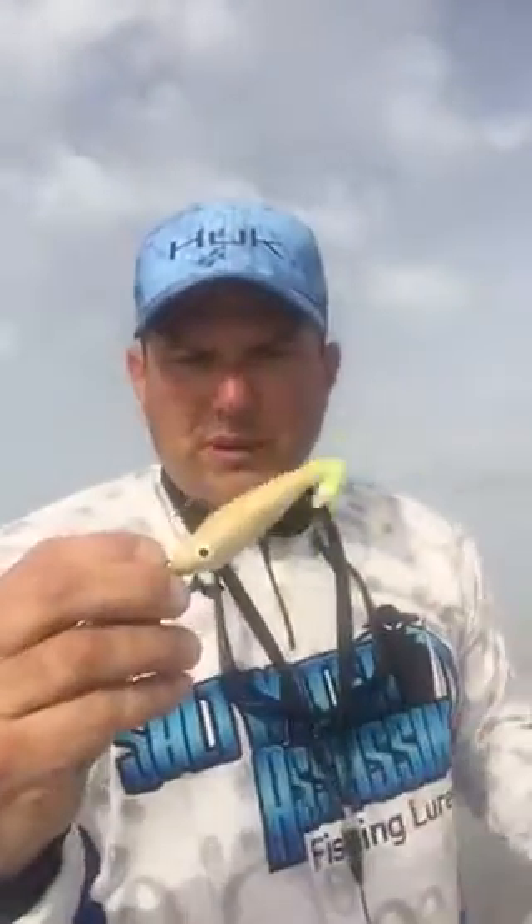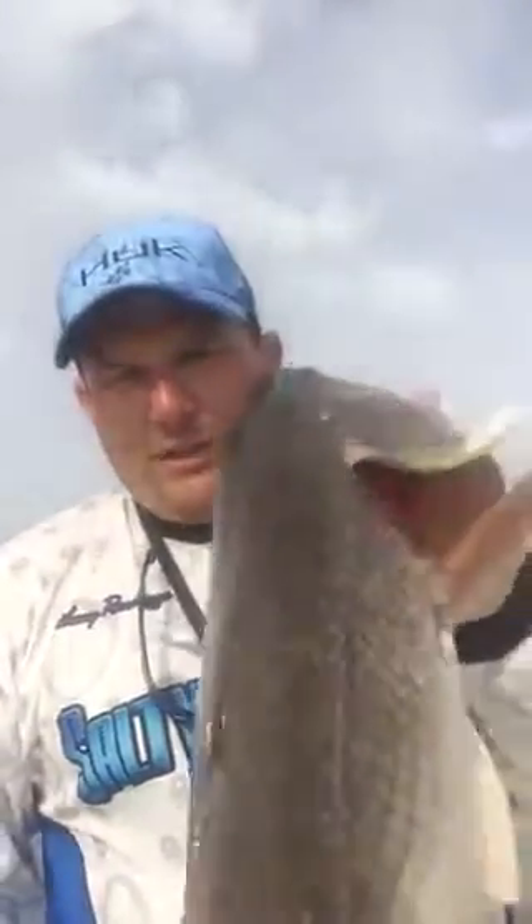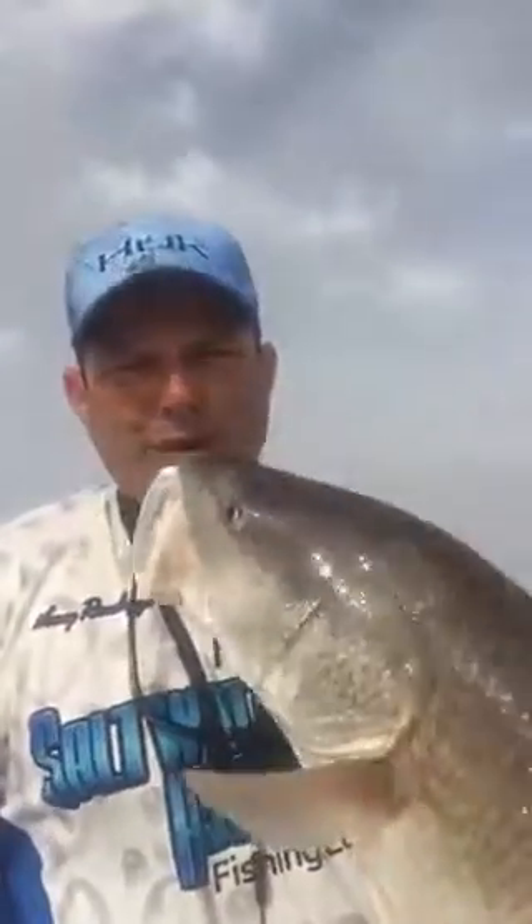The rings on the body of the lure are putting off vibration when I pull it in front of the fish, and when I let it sink, they can't resist it — they're just inhaling it. So get some Salty Snacks and get yourself a couple of beautiful reds like this. Till next time.